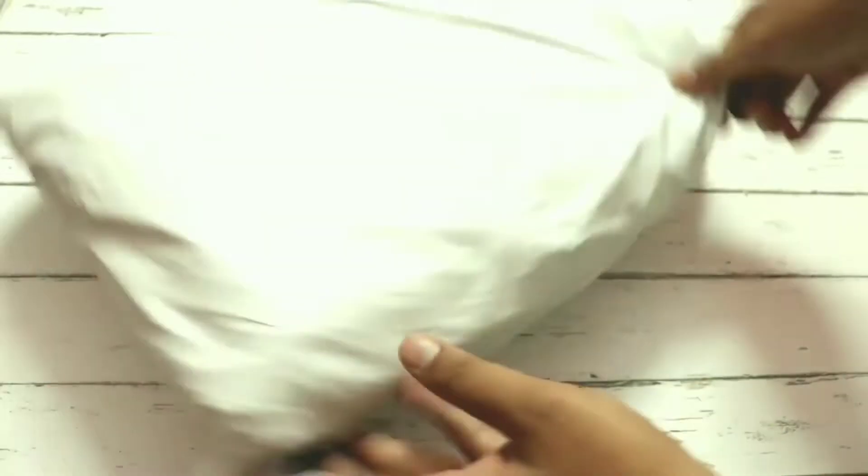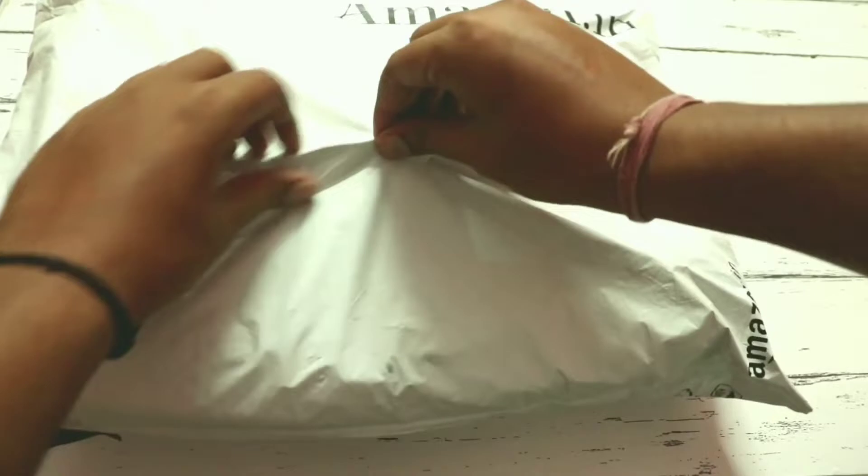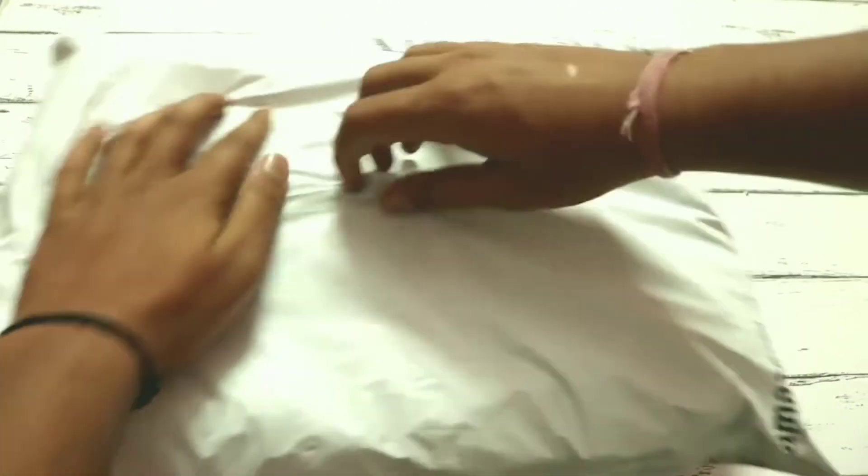This is the packaging that we received. We ordered it from Amazon. Let's talk about pricing, so we have to open it quickly and show our backpack.